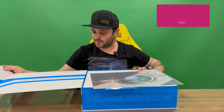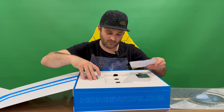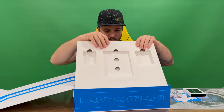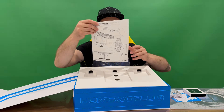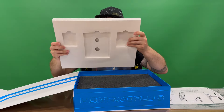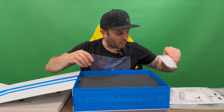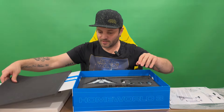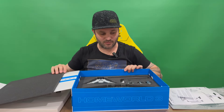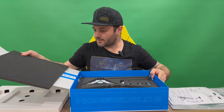So very nicely detailed. We've got our first components here to take a look at — we'll just grab them all out. Things are in a nice little tray to hold it all together. Then we've got some instructions here for assembly, I assume. And then we've got all the components for the ship that we get to put on display.